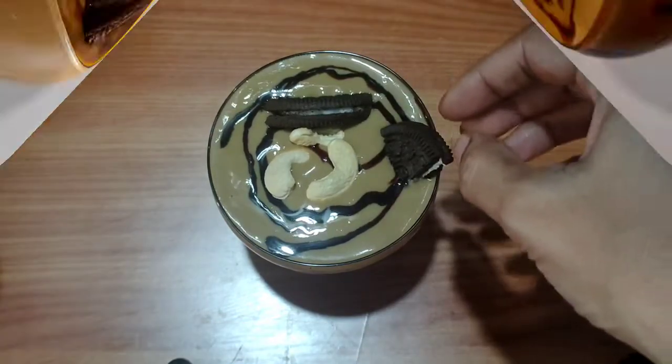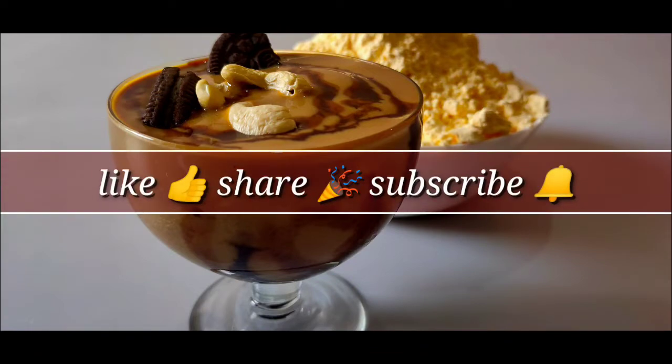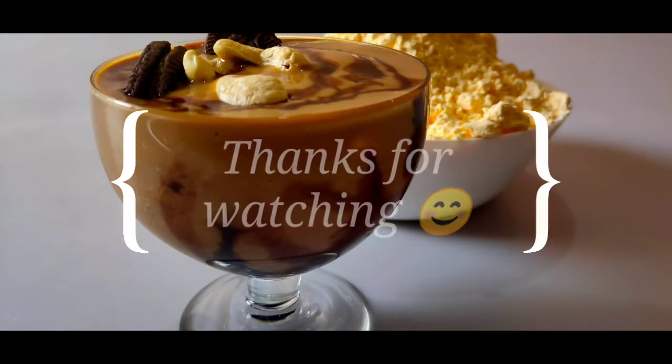You can also try this recipe and share your thoughts in the comments section. Please subscribe to this channel. If you liked the video, please like and share. Thanks for watching.